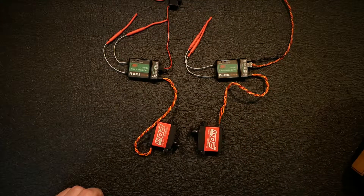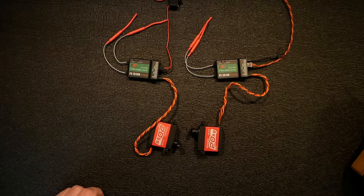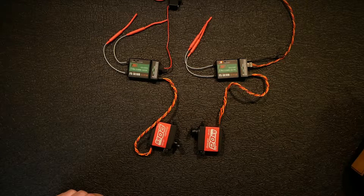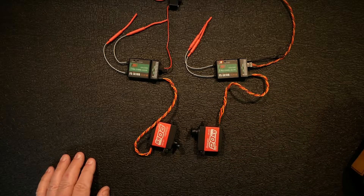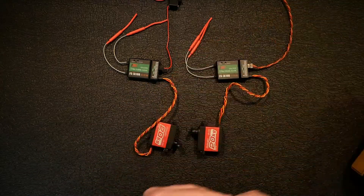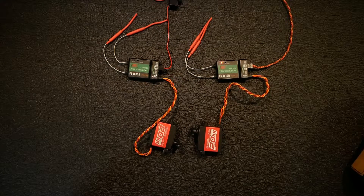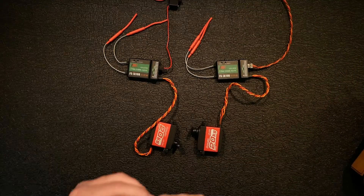Let me go ahead and bind this first one. I'll plug in the bind plug and power it on - you'll notice the light will start flashing. I'll hit bind on my radio and it went solid. We're good with that. I'll kill the power, remove the bind plug, cut it back on, and make sure we're good. Okay, so we know that one works.